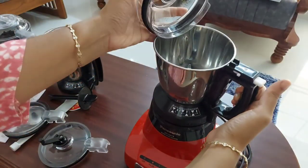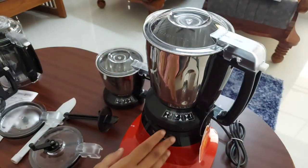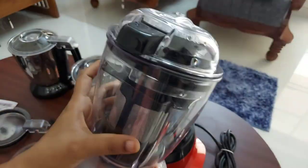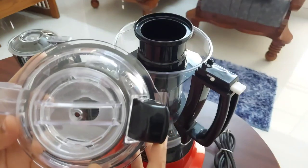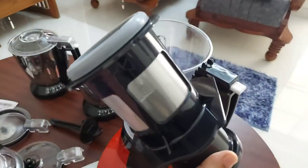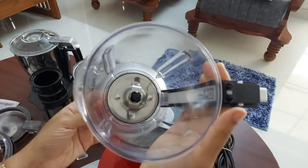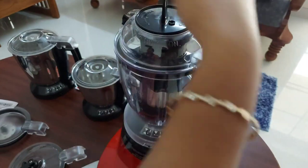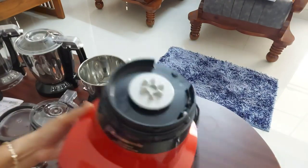Next is the mill jar, which is good for both dry and wet grinding and has great grinding power. This is the stainless steel blender plus jar, which is good for blending, whipping, and also for making juice. Next is the polycarbonate blender jar with filter unit — the jar and lid are made of very good quality plastic. There is an opening on the lid to pour water and another opening for pouring juice. There is also a pusher attachment for pushing fruits or vegetables inside. This is the whipping plate for beating egg and whipping cream.